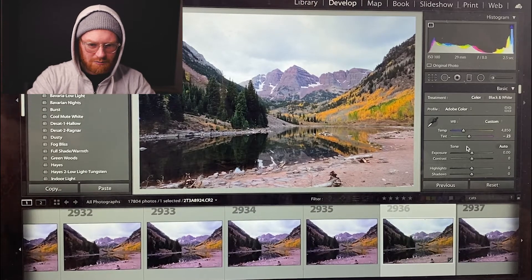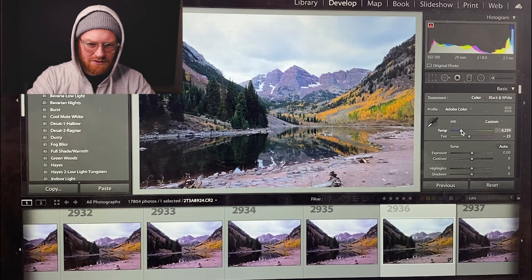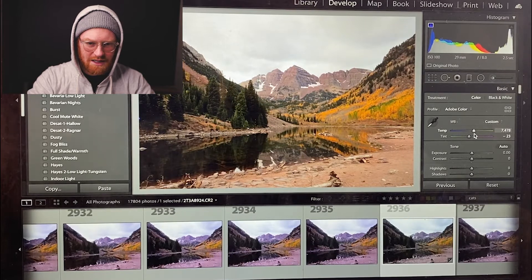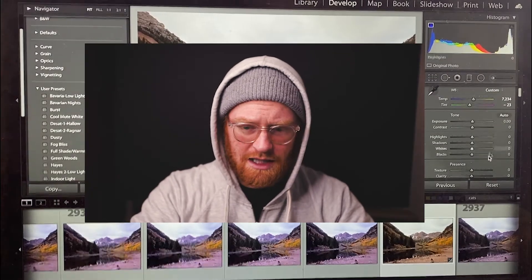We're just gonna kind of bring those greens in a little bit, kind of balance that out. Now it looks pretty warm, but the ground and the background look pretty even. So I'm gonna cool it down just a little bit — or warm it up, just kind of play around. When I warm it up I'm bringing up a lot of those oranges, but I don't like that the sky is getting this kind of mucky gray. I like kind of the blue in the sky, so we're gonna just warm that up a little bit.